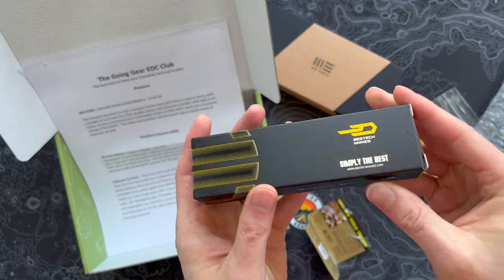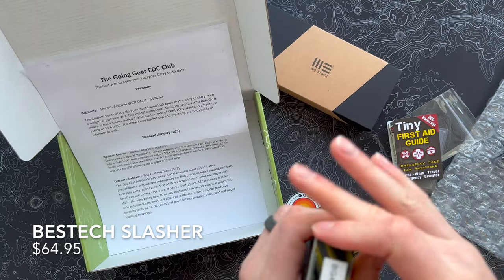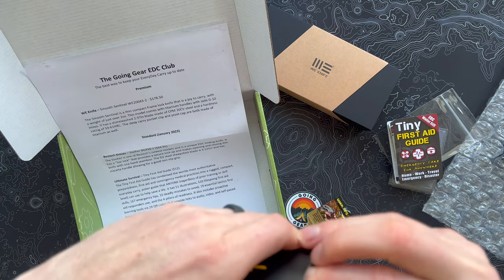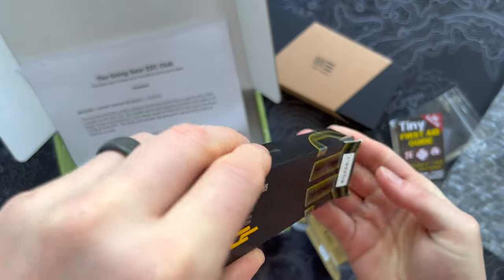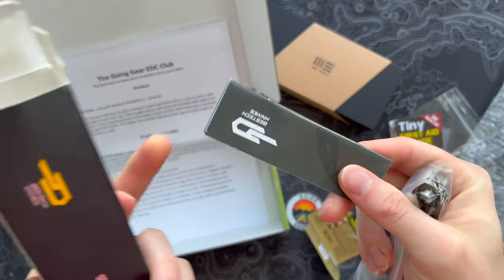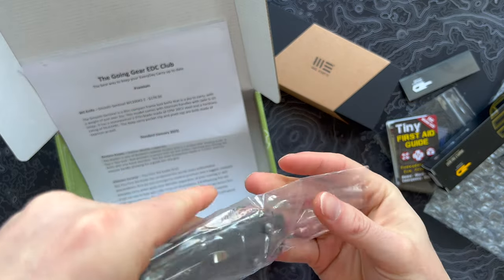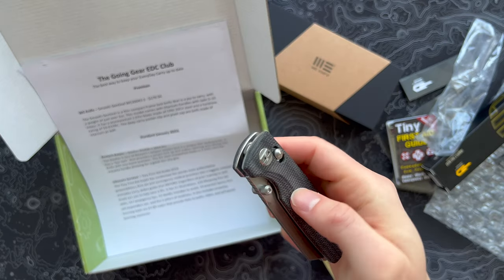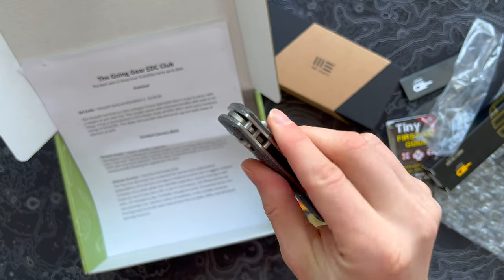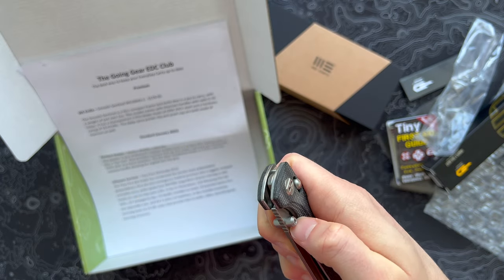Next up we have the Bestech Knives Slasher, model BG43B-1 — a $65 value. The little survival guide was a $12 value, which is about what I've seen them go for online, so that seems pretty fair. No frills, just a tiny bit of paperwork. It looks like we have some micarta. Interesting — you'll notice that this has that axis lock style lock, which has been really popular all of a sudden. That was commonly found on Benchmade knives, which made one-handed opening and closing so nice.